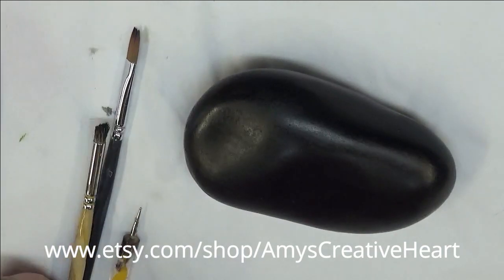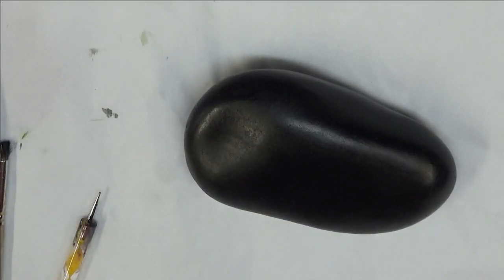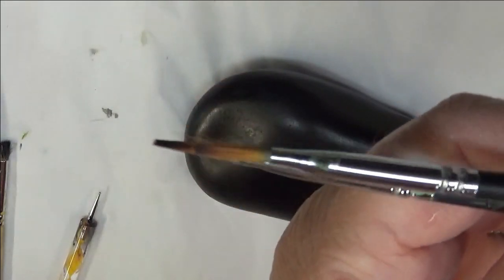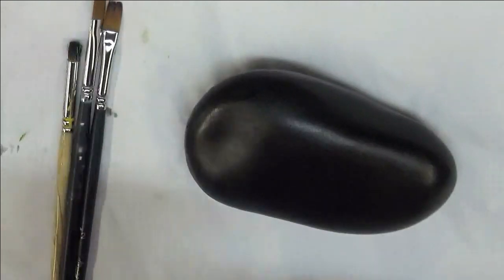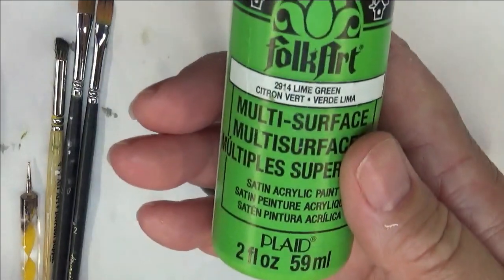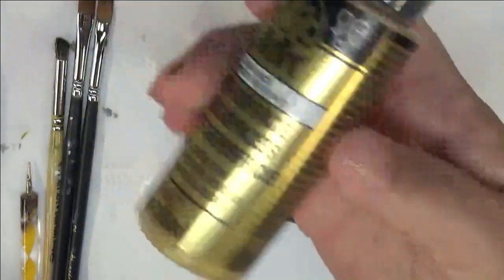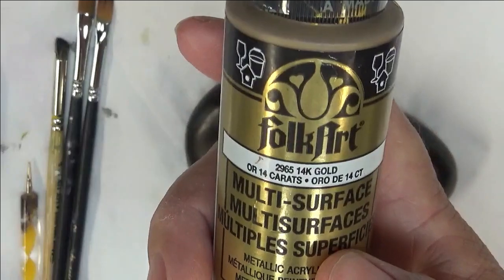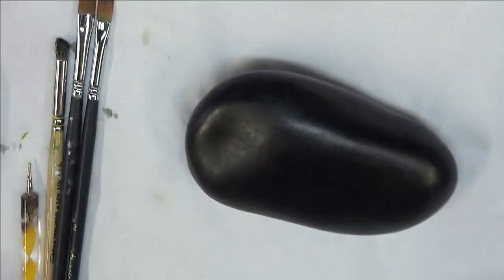Hey everyone, this is Amy. Thanks so much for stopping by my channel today. I'm going to show you how I paint a red floral design on this Mexican beach pebble. I'm going to be using two Magic brushes — flat brushes, the number two and a number four — my number four deerfoot stippler, and a dotting stylus. All these are Folk Art paints: lime green, thicket, multi-surface and enamel, 14-karat gold, engine red, moon yellow, wicker white, and licorice.